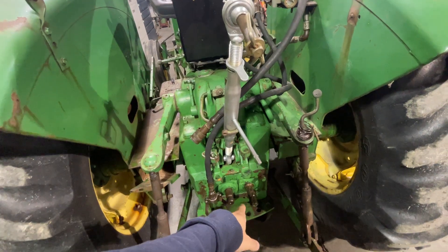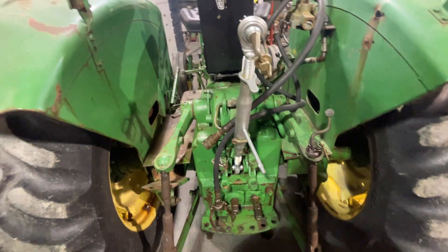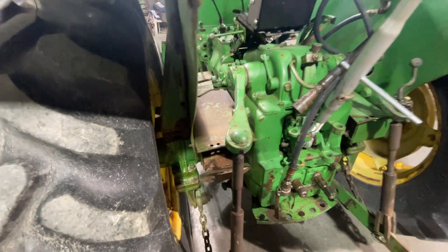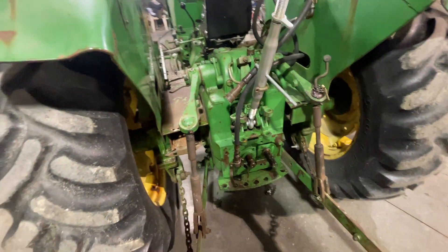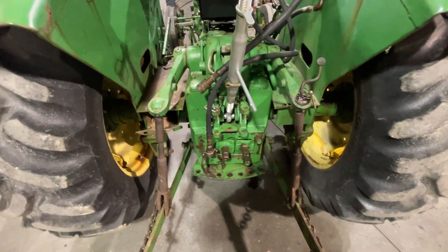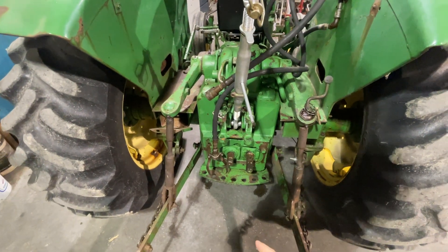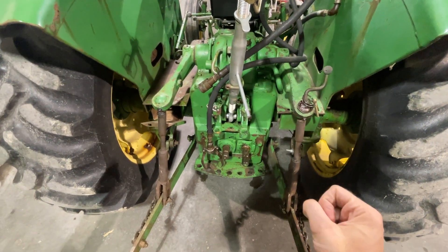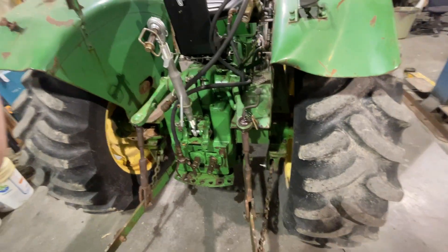Here at the back we have a PTO shield to put on there, which we'll do at some point. There are some other body issues back here that you can see. We also have a draw bar — an extremely heavy draw bar. Not sure why they made them so heavy; the tractor's only 40 horsepower. But that's going to get installed as well.